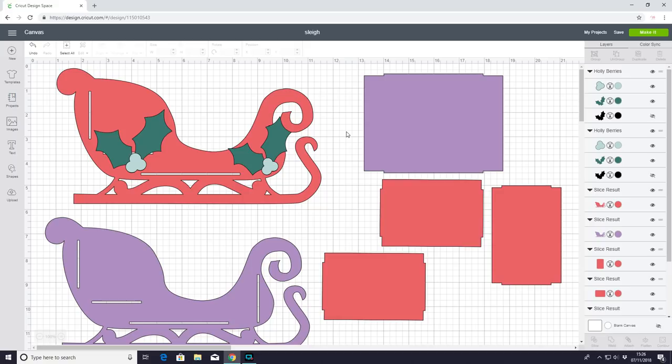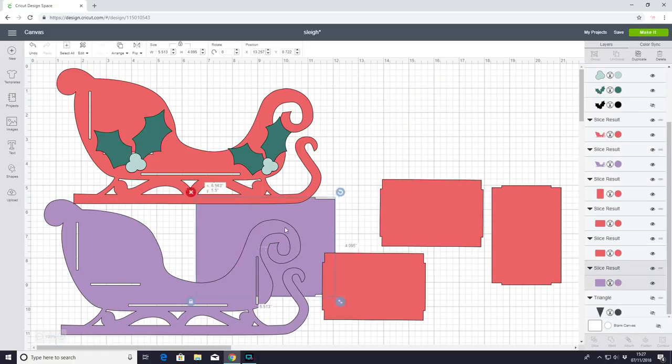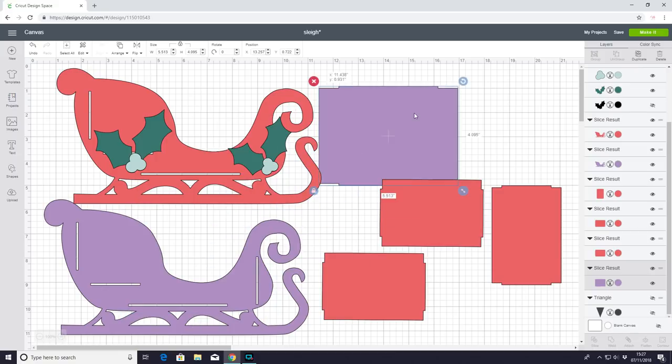The first project is going to be a chipboard sleigh for my elf or Elf on the Shelf. It's just a lovely little project to go with your elf — just a nice ornament. We're making it out of chipboard, so you'll need your Maker and the knife blade. When you come in you'll see there are two sides to the sleigh and we've also got some bridge gaps — one goes across the bottom and three fill the other sides, allowing the two sled sides to slot in together.